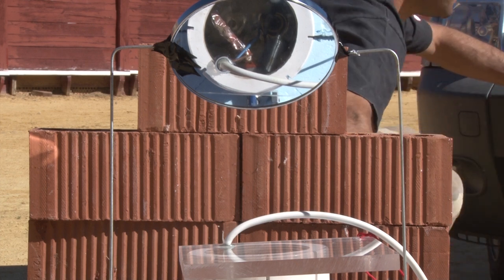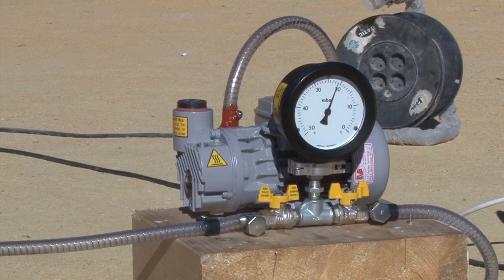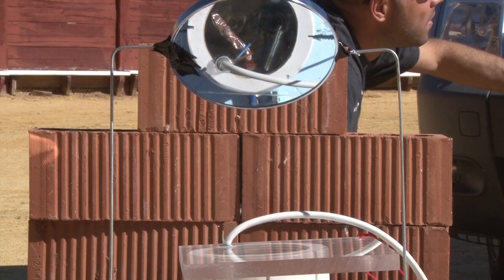Our first foray into rehab, at an internal chamber pressure of 20 millibars, showed the standard igniters supplied with our Aerotech and Cezaroni motors weren't powerful enough to fire their respective reloads.